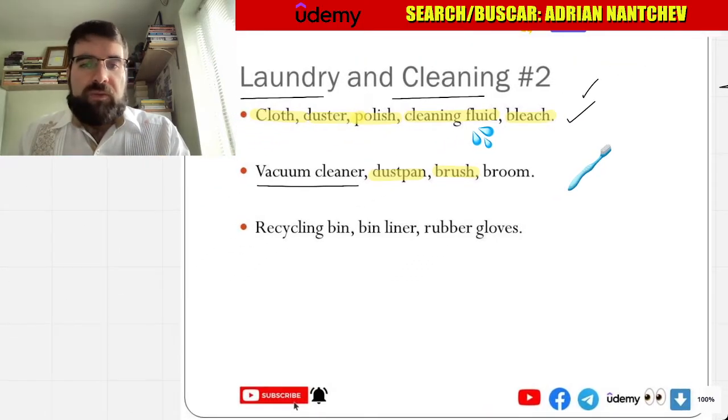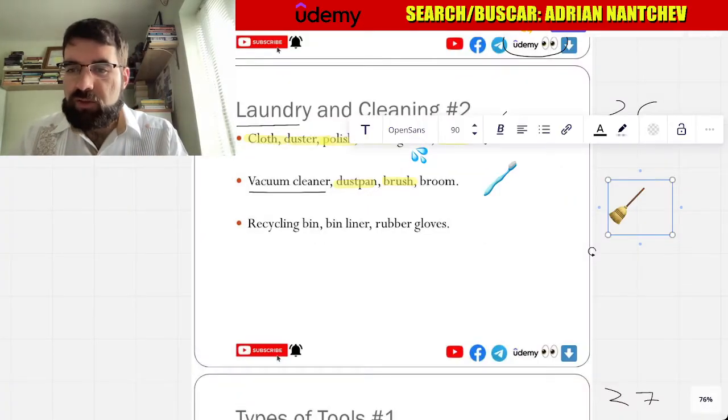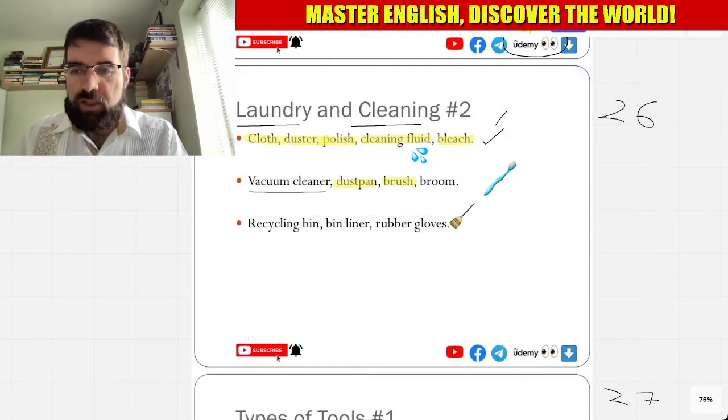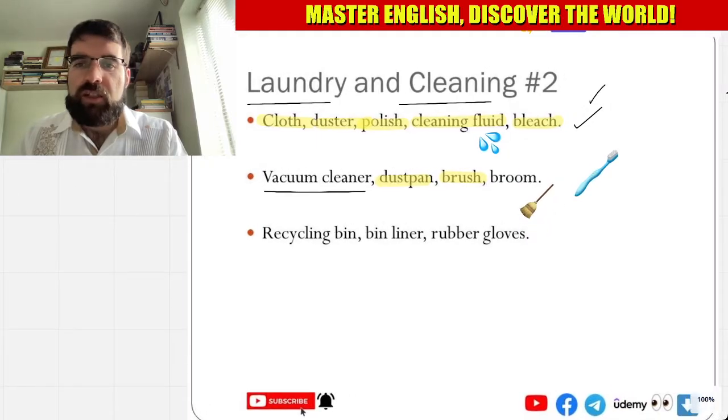And broom — escoba, escoba. Oh, perfect! Broom — there we are, very good. Let's put that there. Broom — escoba. Very good. There's brush, escoba. Very good.